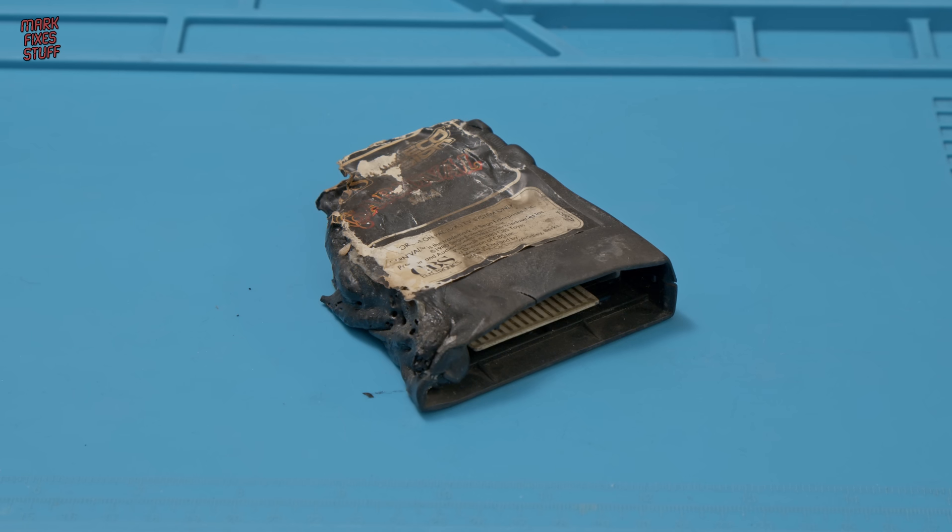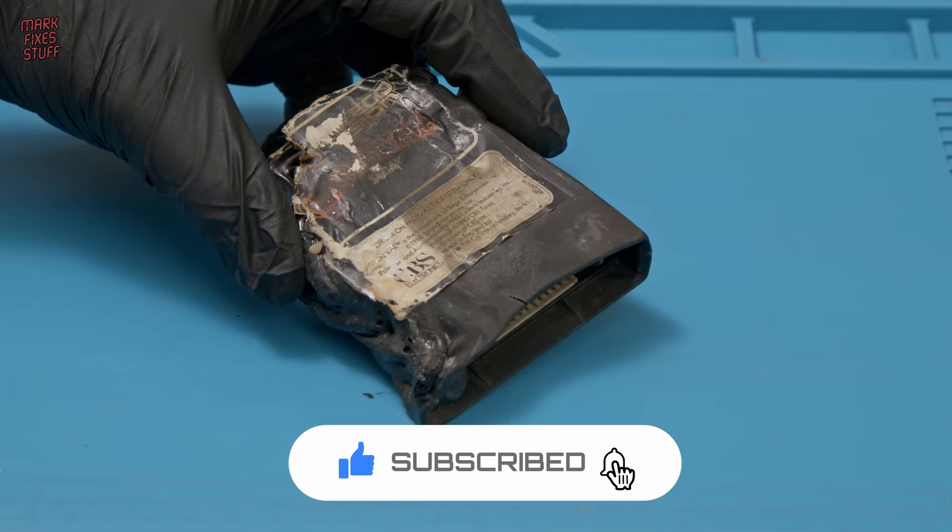When our house burned down, my family and I lost everything. But this is a ColecoVision cartridge that we pulled from the ashes, and we're going to see if we can recover it right now.